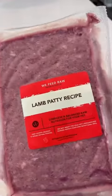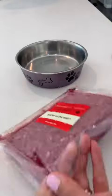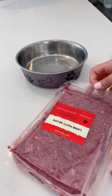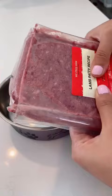Hello everyone! Let's prepare Bodhi's lunch. He will be having lamb patty from WifiDraw. What I like to do is use a scissor to open the package and I like to split it in half because Bodhi eats twice a day.